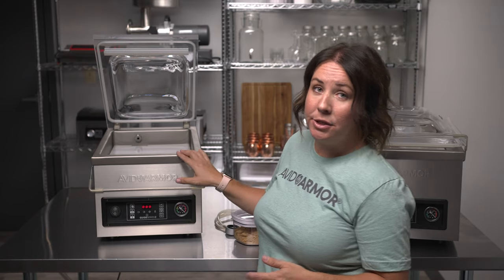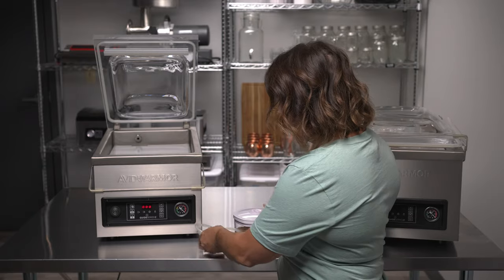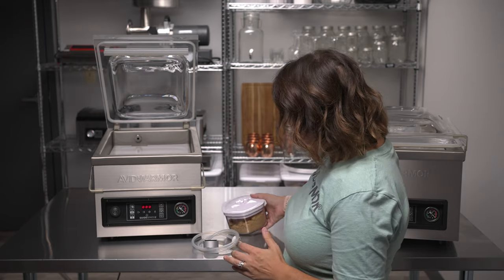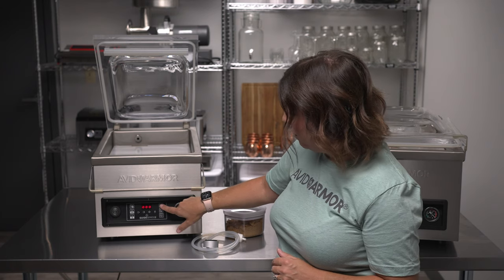How to use the canister function on the Avid Armor Guide Series chamber vacuum sealers. To use the canister function, you'll need to make sure you have your accessory hose as well as an Avid Armor vacuum canister. To activate the canister function, all you have to do is press the canister button on the top right of the control panel.